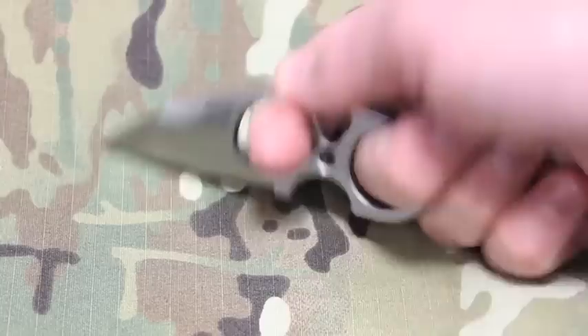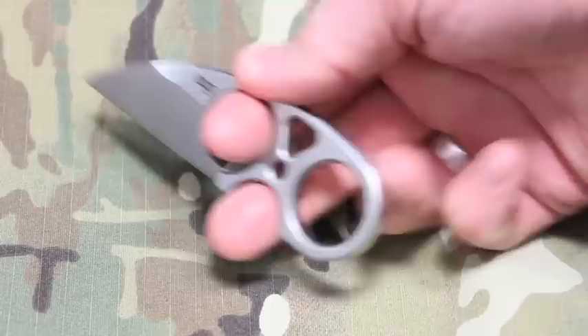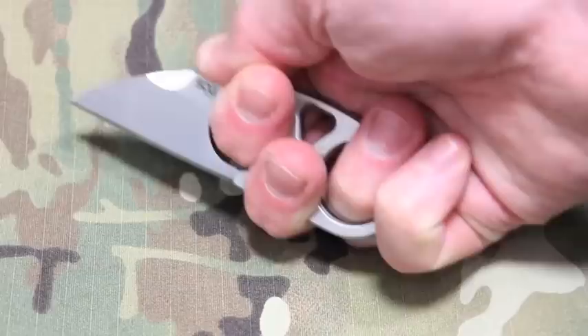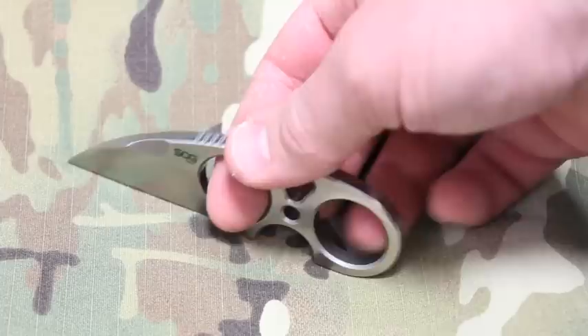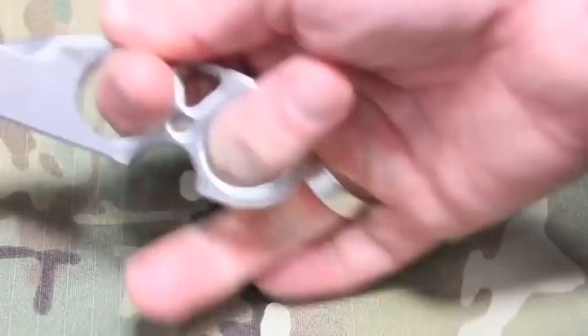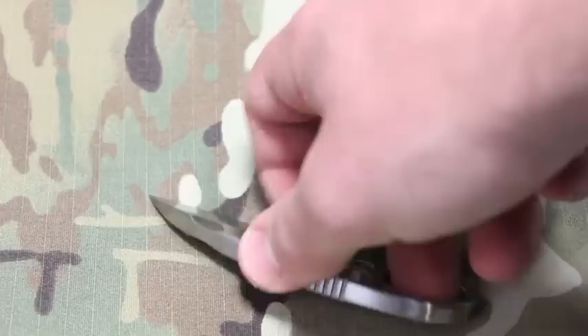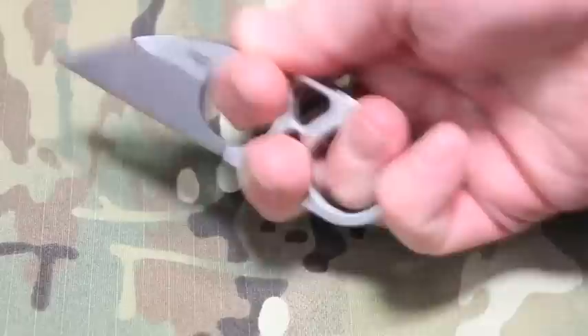When it comes to actually holding the knife, I found it quite ergonomic with several grip options. One comfortable position uses the first finger, middle finger, and thumb on the jimping on top. There's also a groove that pushes your thumb further forward for another solid grip. Generally, your main working grip will be with two fingers, as adding the ring or pinky finger gets a bit awkward.